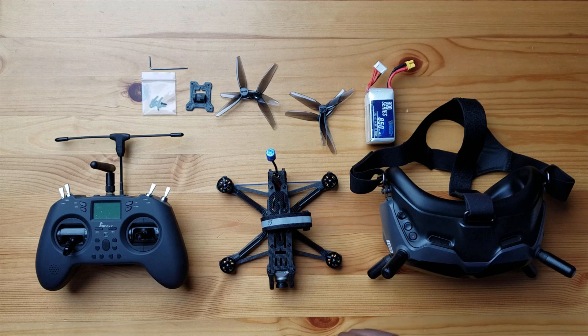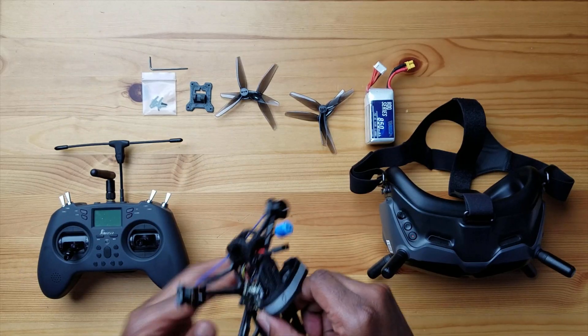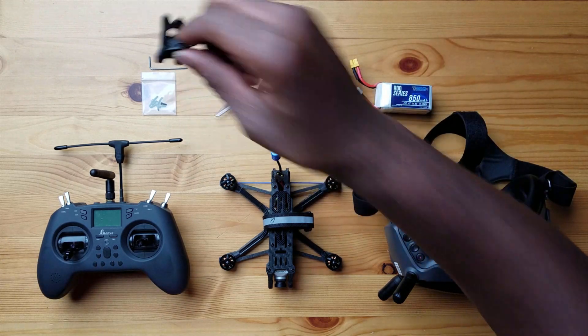I have all my items here that I need to do my setup. Starting from left to right, I got my controller — the Jumper T-Lite. This is my daily driver, a pretty nice compact radio with multiple protocols, and I have a Crossfire module I'll be using. This is the X935 and it is a digital system, so I do need goggles — I have my DJI goggles. This drone does not come in analog, so you can't use your analog goggles with this. I also have a battery, the props, and my camera mount.